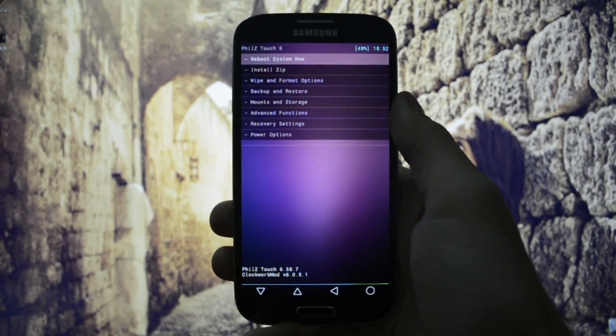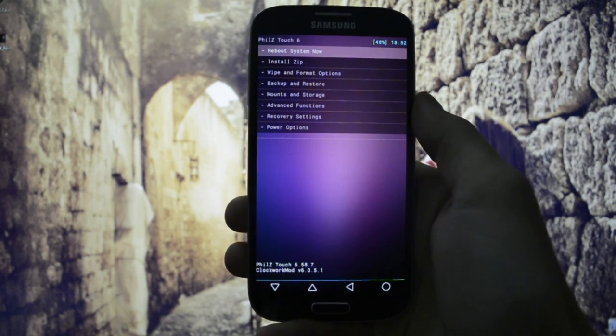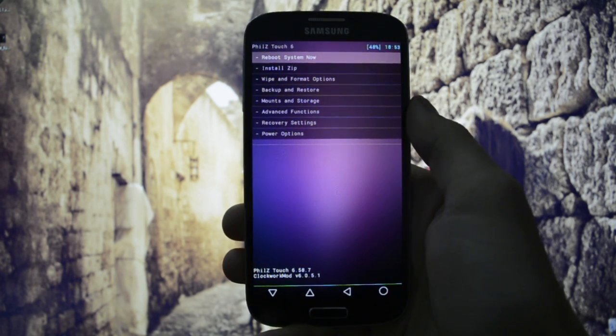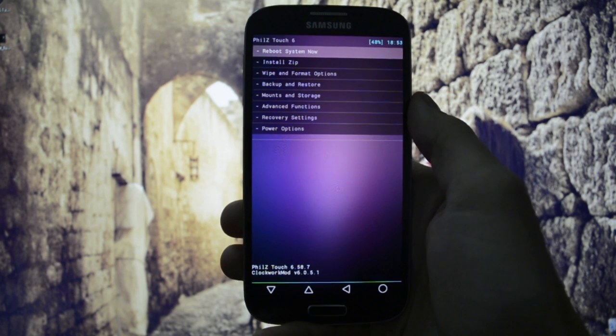Hey, what's up everyone, this is Wicked Android HD and tonight I'm gonna be showing you how to flash the latest Team EUB ROM based on CM 12.1. We're gonna be flashing unofficial builds because there's no official build for my device, the GFLTXX.